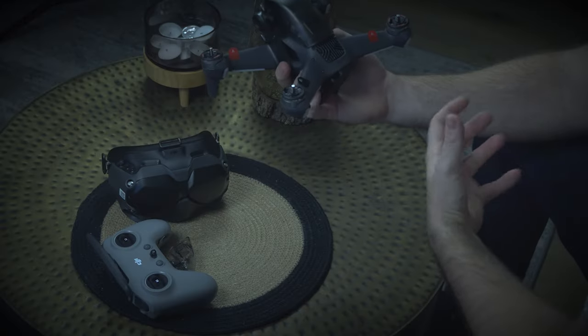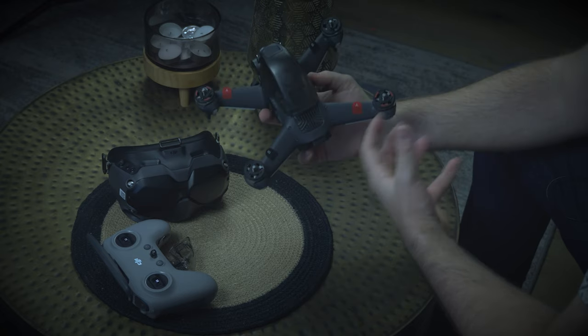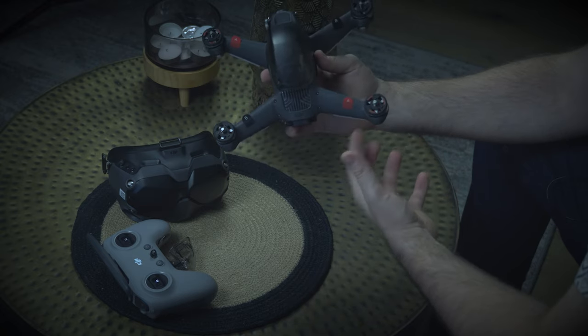But the FPV drone itself — when you actually get your hands on this it feels amazing. The build quality is remarkable and it really just feels like a luxury sports car. DJI went out of their way to make it look unique and feel unique, and no one had seen anything like this.